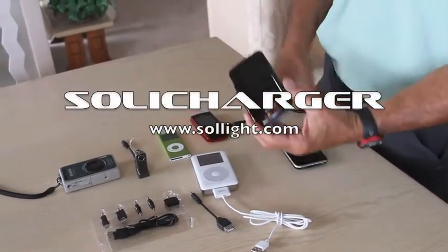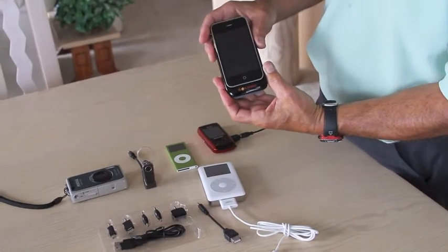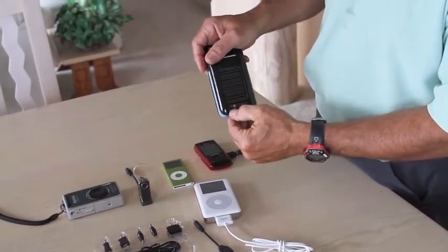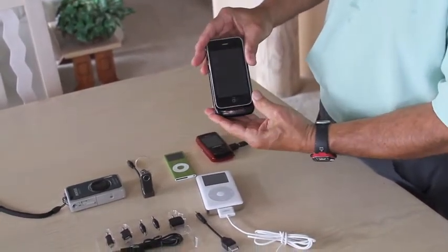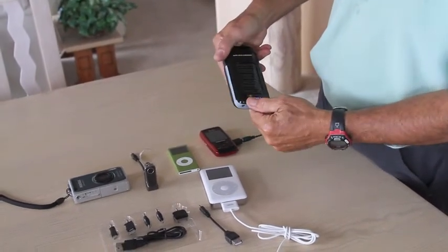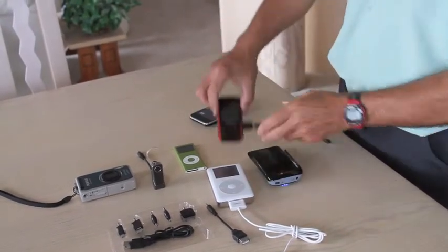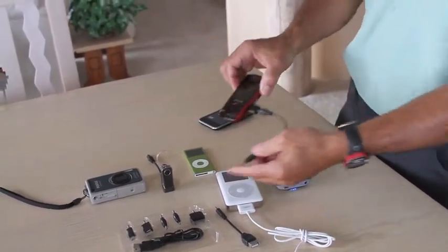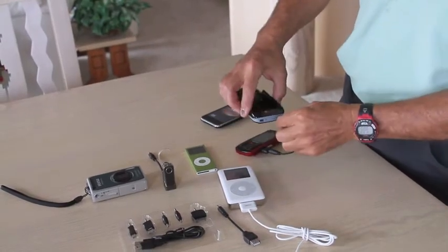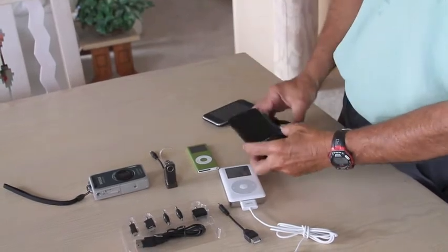The Soli charger will not only charge an Apple iPhone 3G or 3GS simply by sliding it in and turning it on, but it will also charge a variety of other electronic devices made by Apple and others — such as most other cell phone brands — by simply using one of the adapters that is included and plugging it into the output at the bottom of the Soli charger.